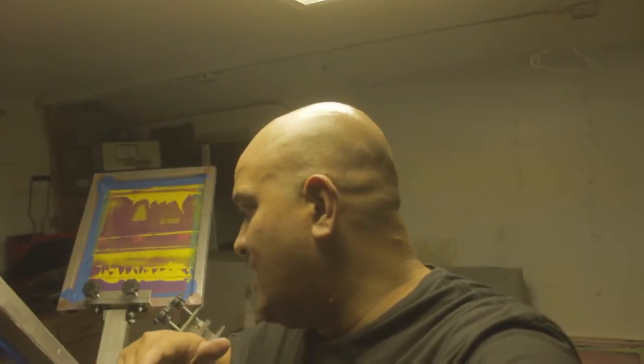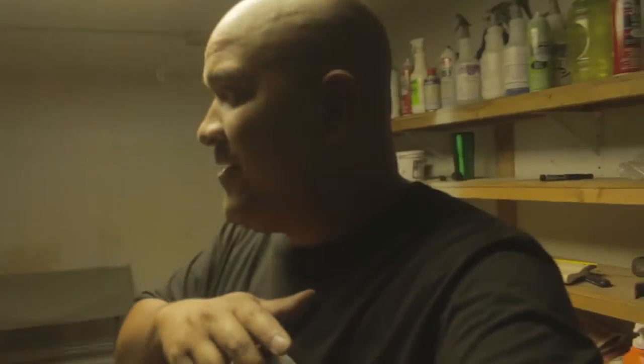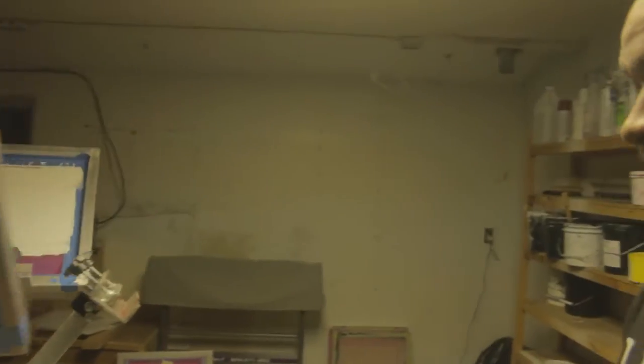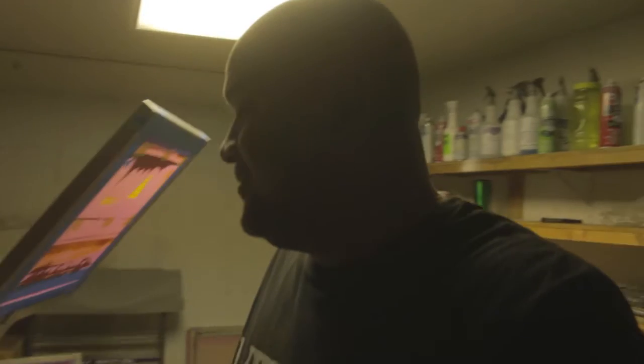So right now I'm doing a two-color beehive state design. I just keep bumping into issues — I gotta recoat the strings and all that extra stuff, as you can see. I always gotta find a way to work around it and fix it. Got the screen set up, but I gotta get the measurements right before burning them, so stay tuned and see what happens.